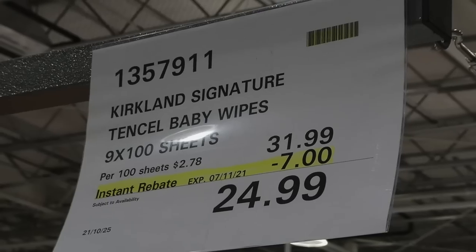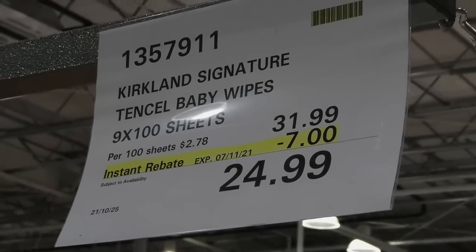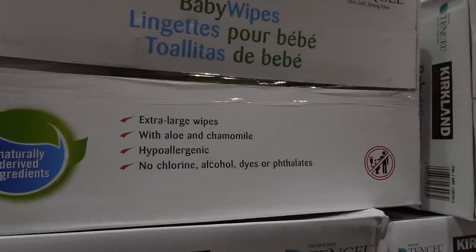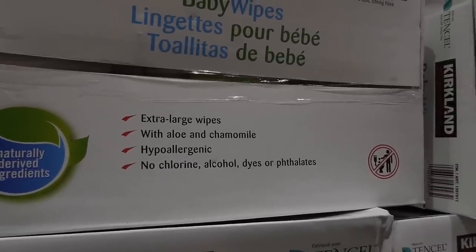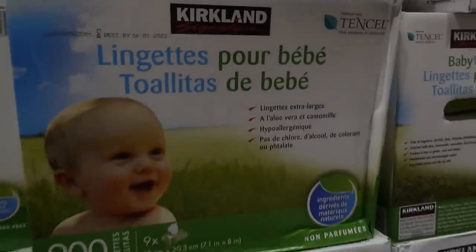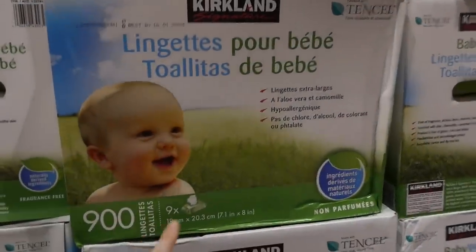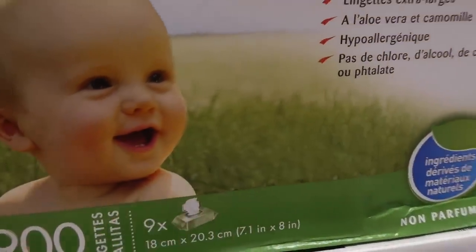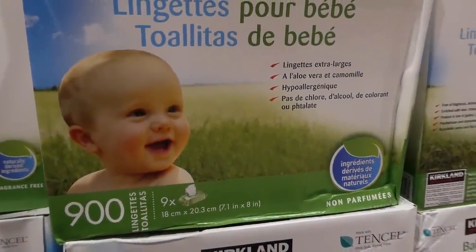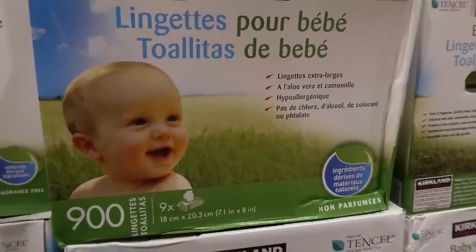Kirkland Signature baby wipes — nine packs of 100 sheets, $7 off down to $25. They're extra-large wipes with aloe and chamomile, hypoallergenic, no chlorine, dyes, alcohol, or phthalates. The packs have a flip-top plastic lid. They can stretch a bit when pulling them out — not as thick as Huggies — but still pretty good.